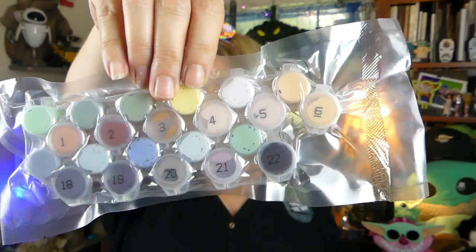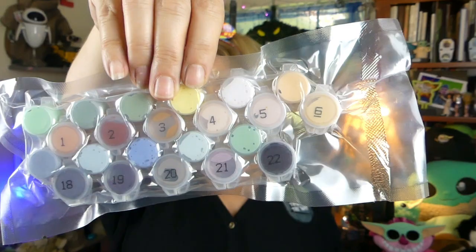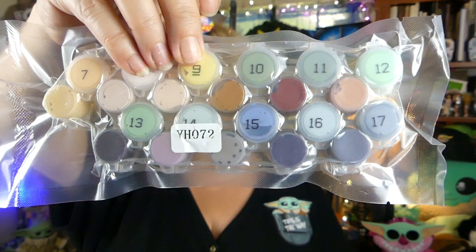Well, it's all folded up, so that explains it. They've redeemed themselves a little bit, but it is a paint by numbers set. It comes with 22 different little paints, all different shades of what is supposed to be on the little Grogu painting, and each one has a number on it. Hopefully those don't wear off so that I'll be able to see what I'm painting.